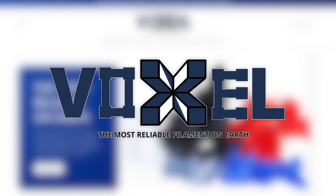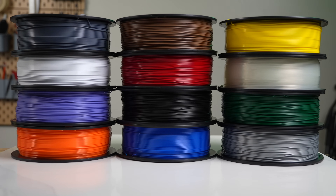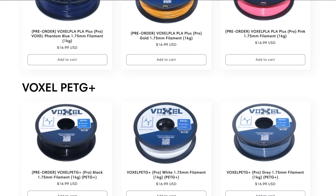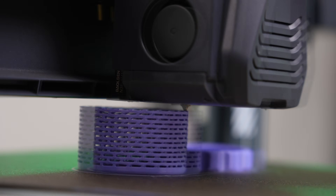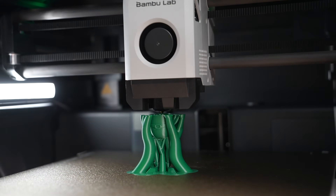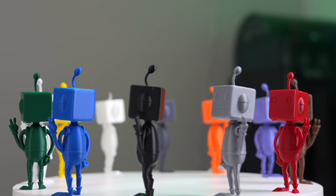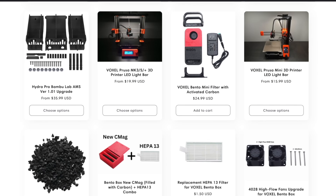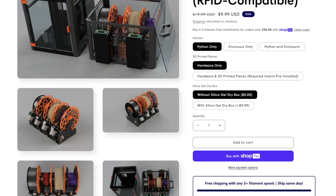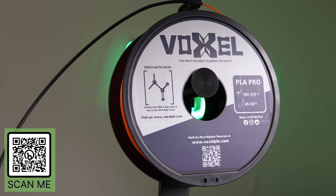Thanks to Voxel PLA for sponsoring today's video. Used exclusively in a 150-machine print farm, they now offer 21 colors of PLA Plus and 10 colors of PETG Plus, both available at the low price of $16.99. This is an excellent choice for anyone needing reliable and affordable materials, even for more demanding applications. Filament performance is excellent even on high-speed printers. Bulk discounts are available along with free shipping in the U.S. when you order three or more rolls. Voxel PLA also provides high-quality 3D printer upgrades such as the Bento Box 2-Stage Filter and the Bambu Lab AMS Python, among many others. Check out the link in the description to voxelpla.com.